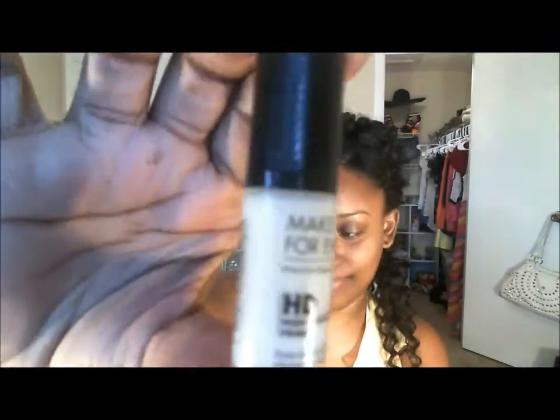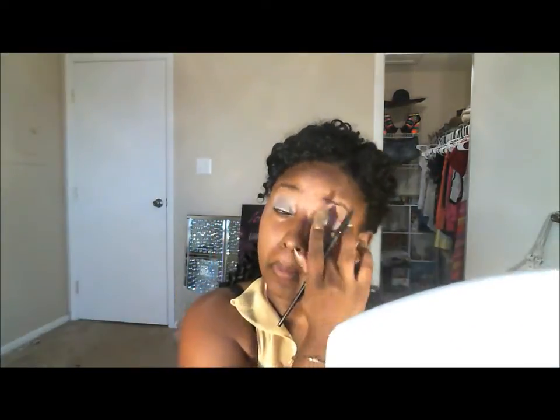I want to say hi to you guys before we get started. First we're going to start out with a Makeup Forever HD primer and put that all over the face — I've even put it over my eyelids. Then we're going to go ahead with a concealer and conceal the eye with a lighter color so that the eyeshadow color can show up more vibrantly.